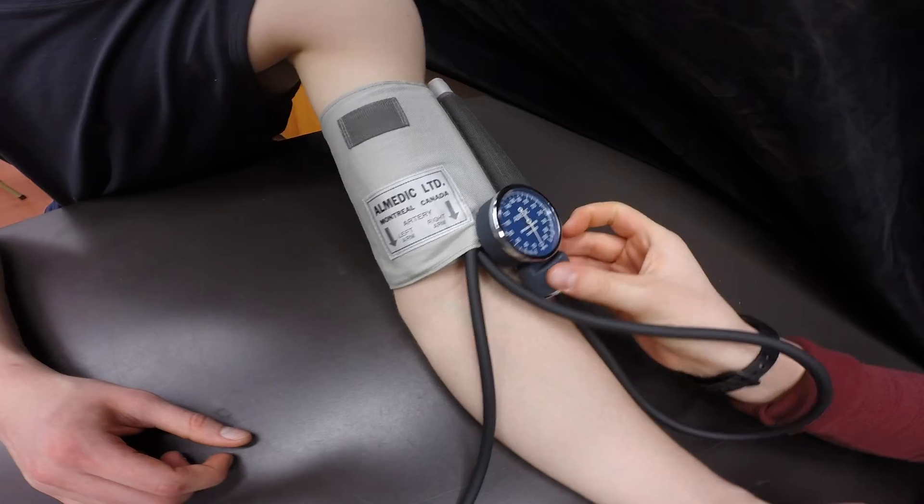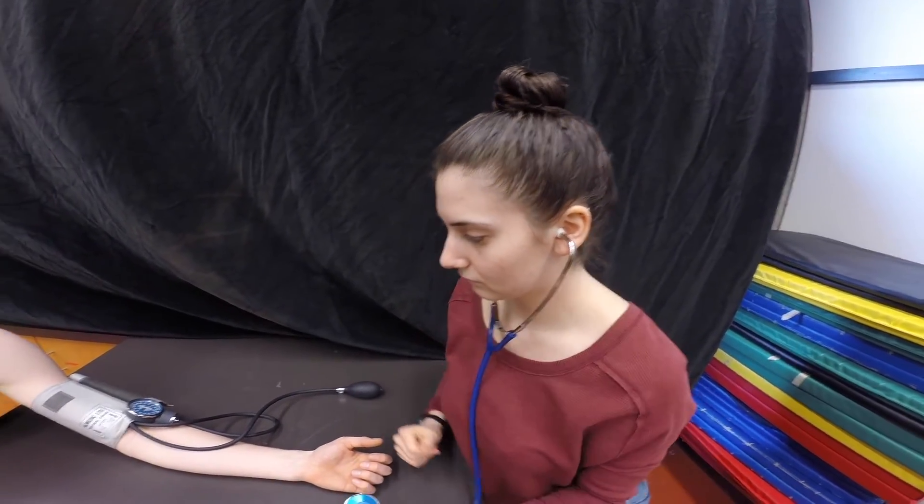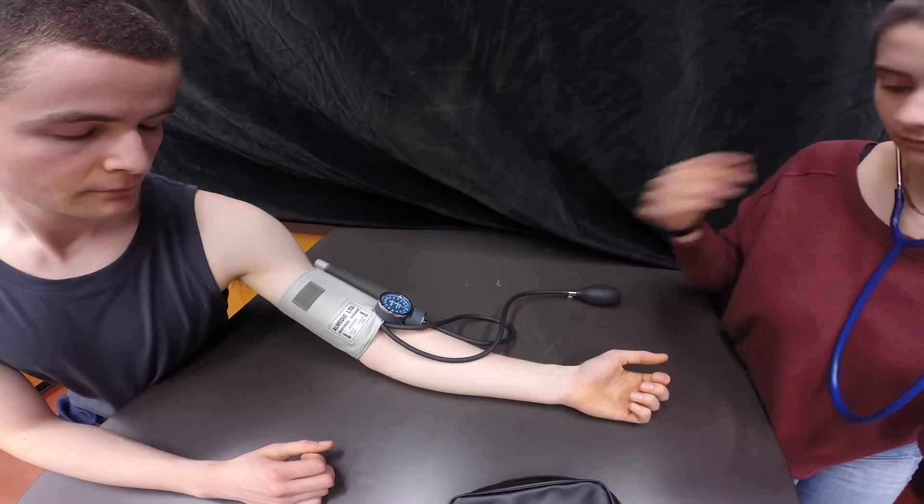You can either attach the gauge to the cuff or place it beside you. Now place the stethoscope in your ears with the ear pieces facing forward and position the head over the brachial artery.